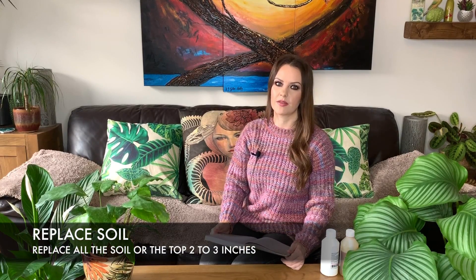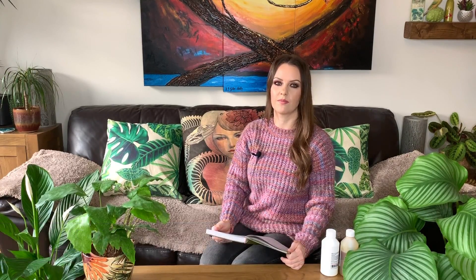So if you have an infestation of fungus gnats, or you've seen a few buzzing around, or even if you haven't had any yet but you want to prevent them, here is a list of things that may help you. The first thing you need to do if you've got an infestation is to replace the top two to three inches of the soil — that's basically where the eggs are laid, so removing that should get rid of any eggs or larvae.